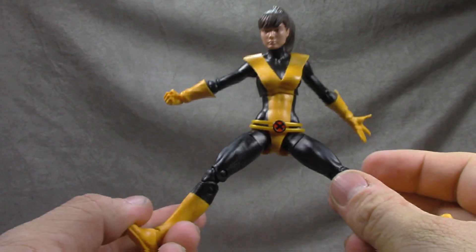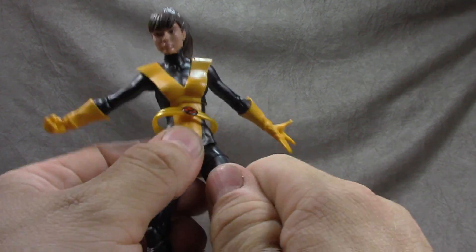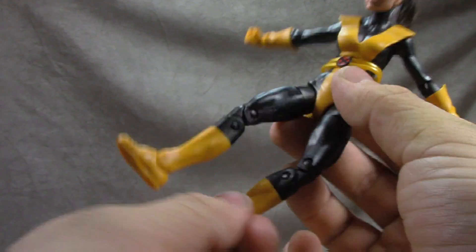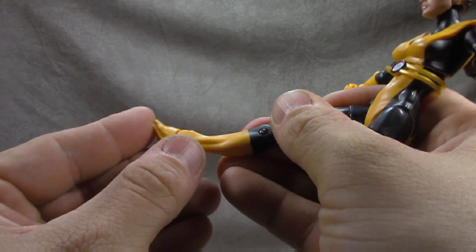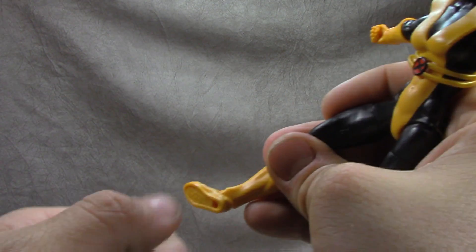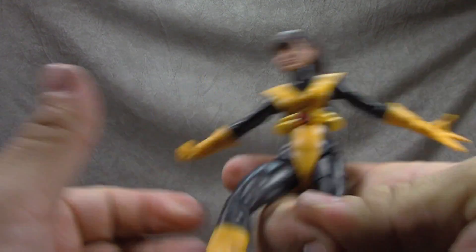Hips on T-jointed ball joints get you out, up, and back. Thigh swivel works fine on both sides. Double jointed knees give you the full range. The boots are painted on, which isn't my favorite. Ankles tilt down and up — the up isn't great — and the ankle rocker is a little gummed up on one side but better on the other. Overall she's well done — simple but effective.